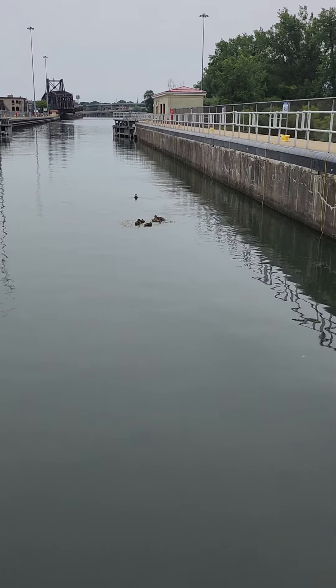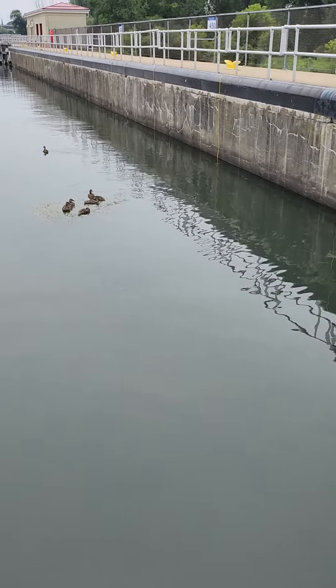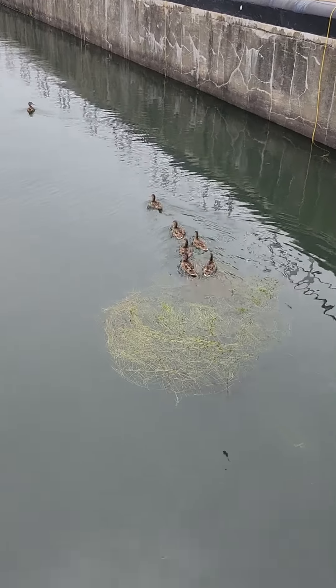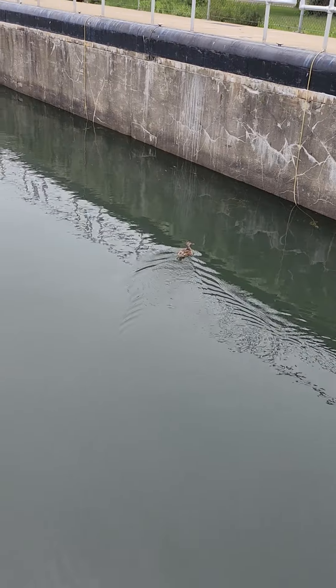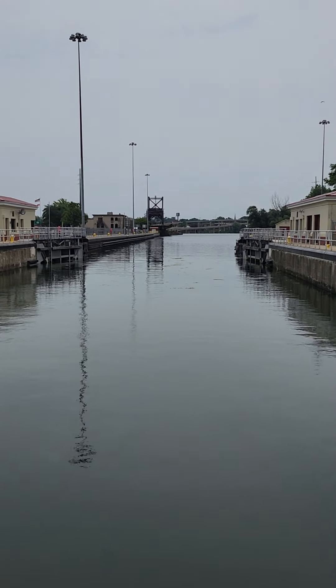And our cute little ducks - guys, are you just riding along with us or what? I got the little ducks! And they just moved that bridge over, if you saw it a second ago.